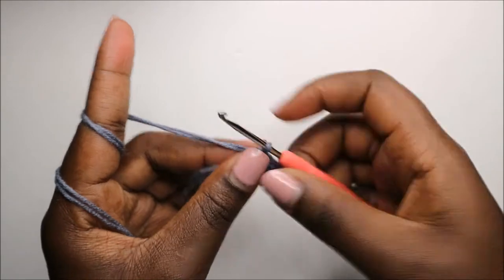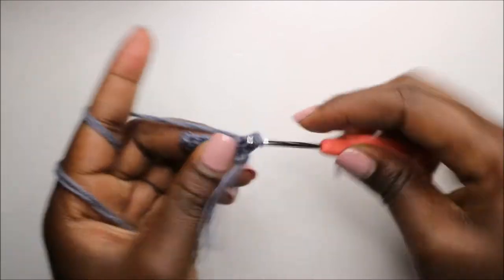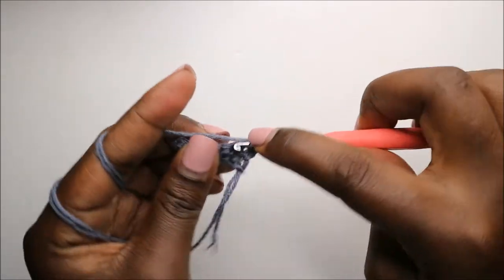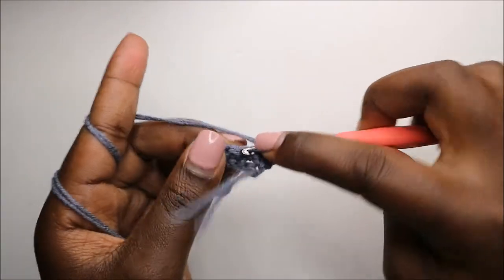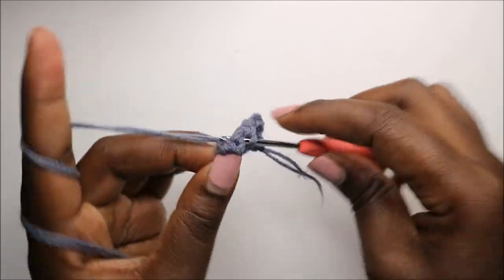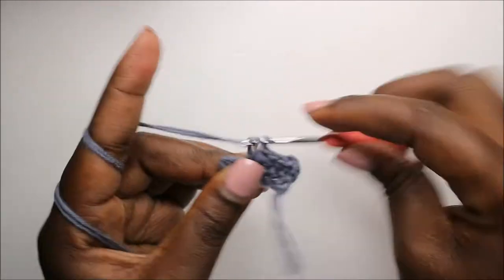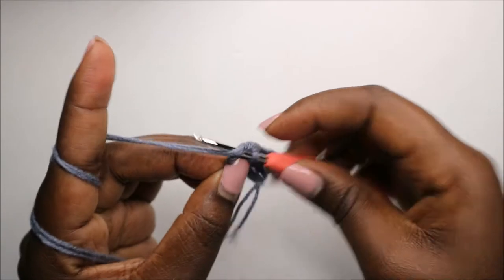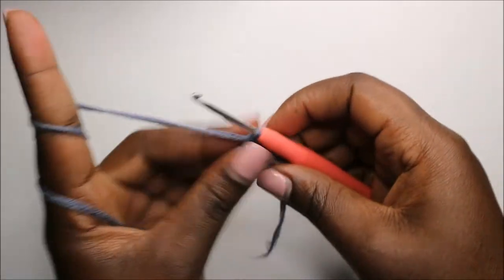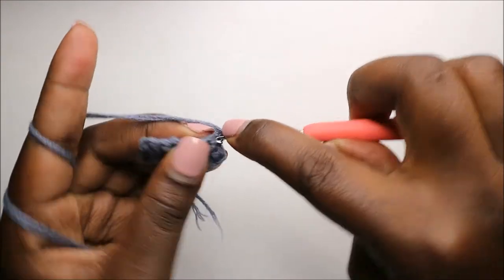Then do a chain one, turn, and do seven single crochets: one, two, three, four, five, six, and seven. In the third row, do the same thing — chain one, turn, and do single crochets all the way across.